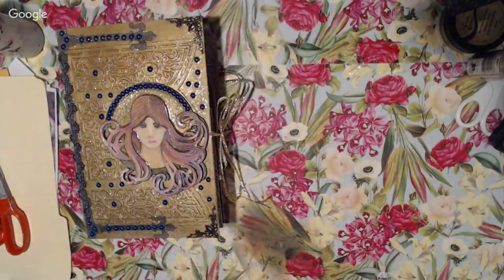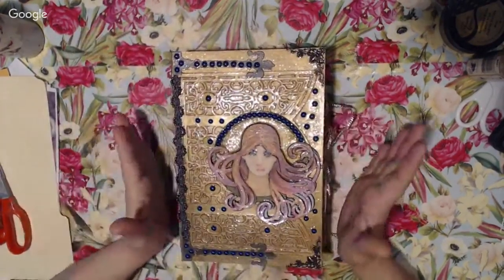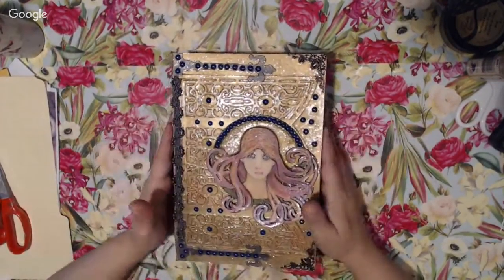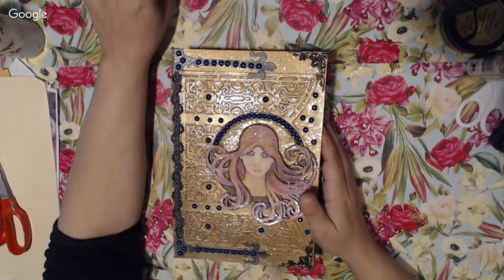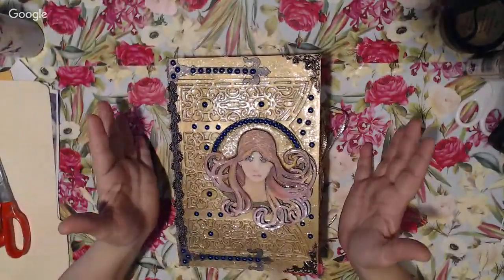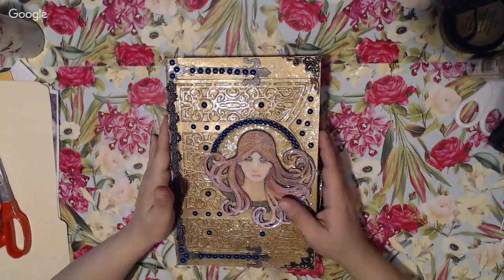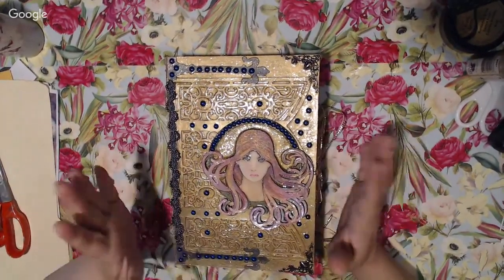Okay, you guys, sorry for the delay. Thank you all so much for stopping by my channel. This is Carmen with Elemental Designs. I've been working on this mermaid lab book for a couple weeks now, and it is finally, finally done. I'm super excited and happy to have finally finished this lab book album. I'm going to call it both — a lab book album — because it's a combination of both.